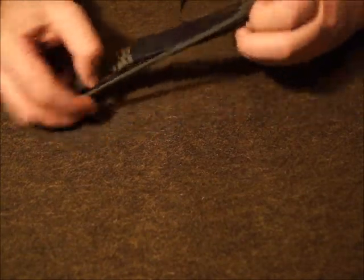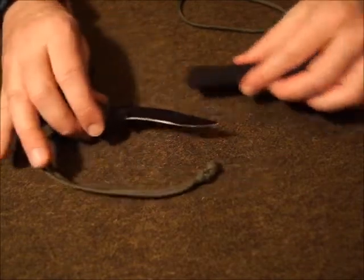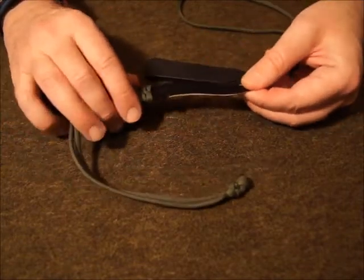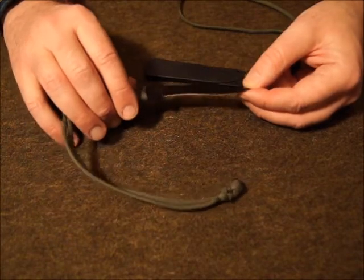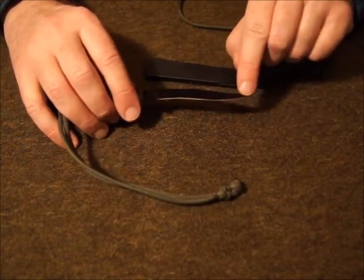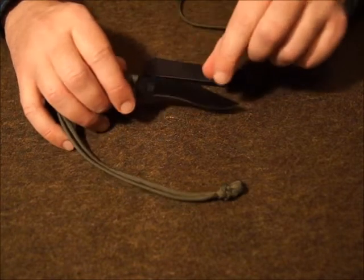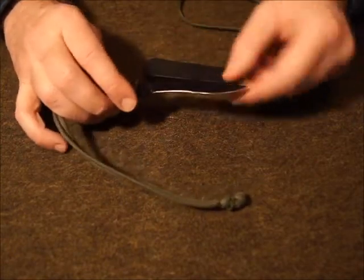The third thing that I do have an issue with — although you can rectify it — is that as it came from the factory, the sharpening was abysmal. I can't say anything else. The front part of the edge was sort of useful, but the recurve part here was almost as sharp as the backside of the knife.